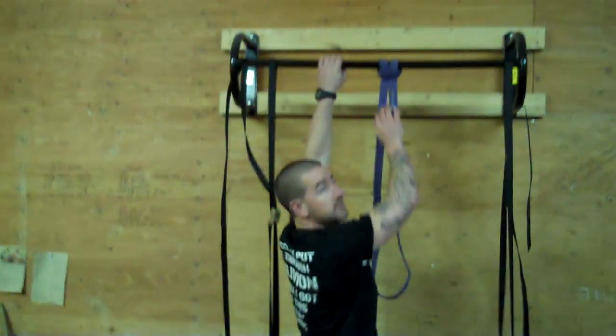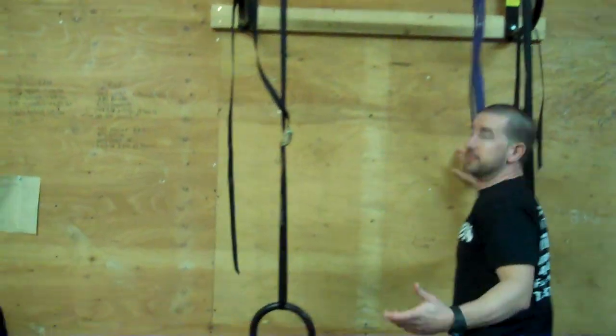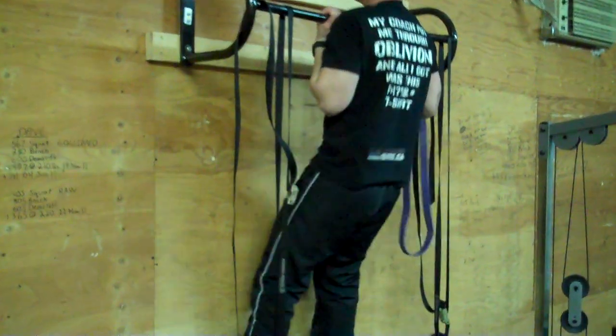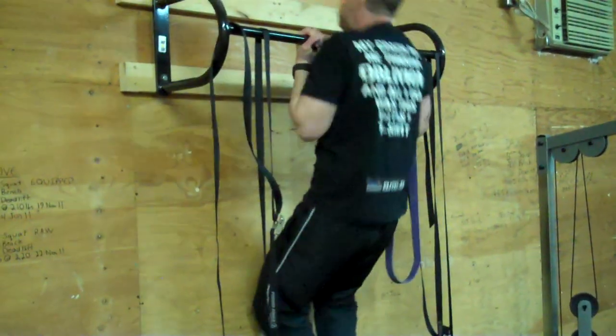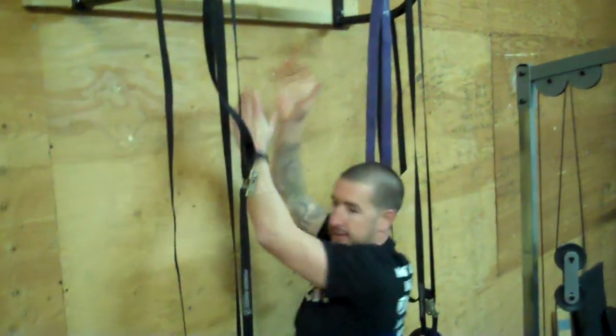Now, finally, the last stage is just your bodyweight pull. There you have it — the linear progression on pull-ups.